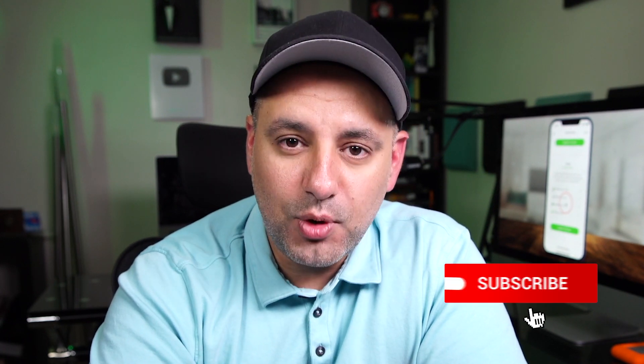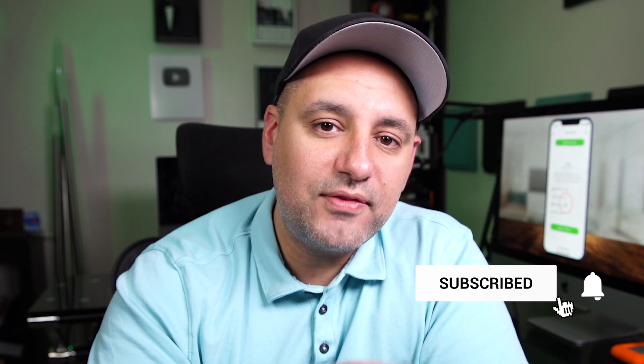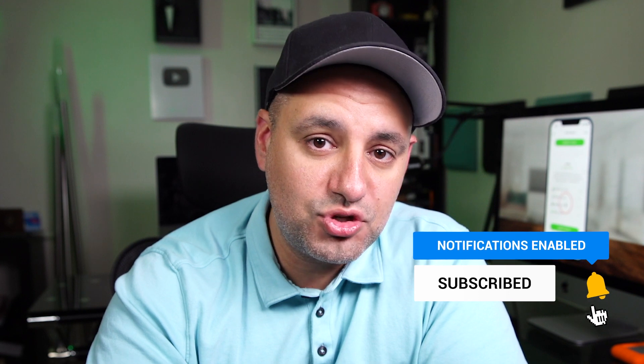I'm going to give this app a solid five out of five, especially if you're new to investing — it makes it so easy. Not financial advice, but I am a fan of this app and I think it could be beneficial to you. Give it a spin, see if you like it — you can cancel at any time. Thanks so much for watching. Make sure you subscribe for easy-to-follow app review videos just like this one, and I hope to catch you next time.